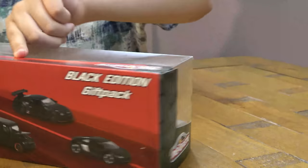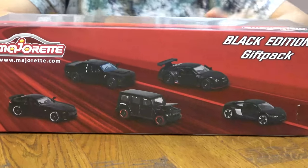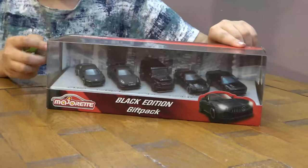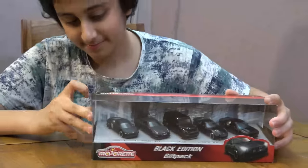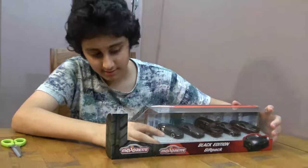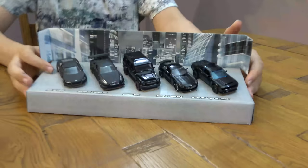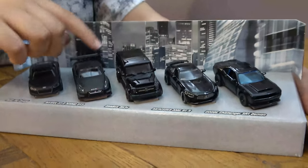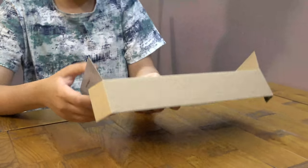But first let's just quickly show you the back as well. Okay, let's open it. There we go, take it out. Here we have all the files like this — they're all nicely coloured. Let me just quickly do them one by one, just take this out.